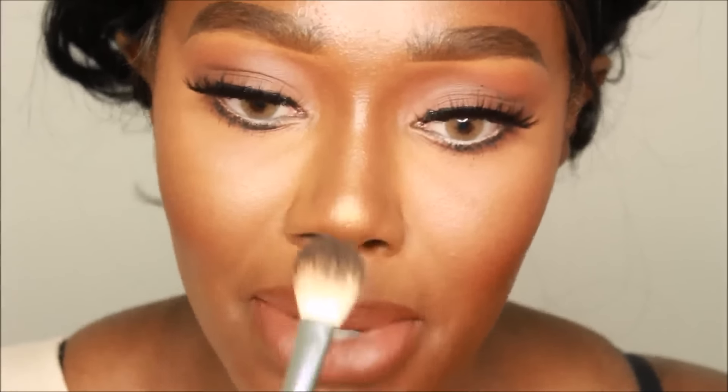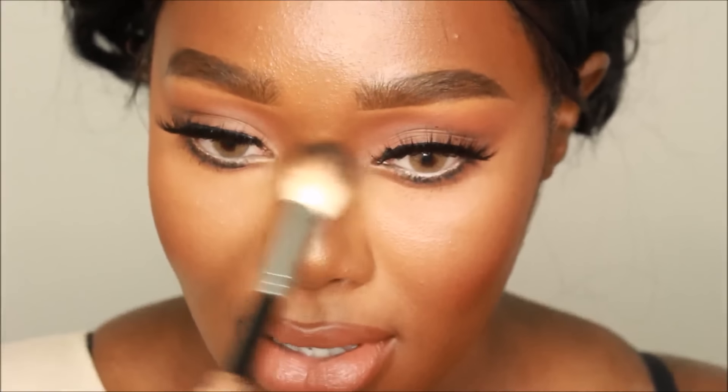Now I'm highlighting with MAC Gold Deposit — this is also pretty affordable for you college folks. Make sure you really load that highlighter on: the tip of your nose, the bridge of your nose, your forehead, above your lip, cheekbones — all of that.